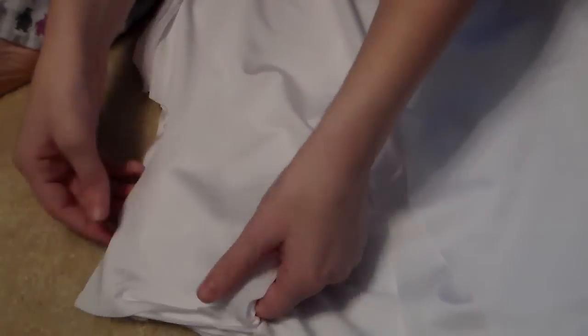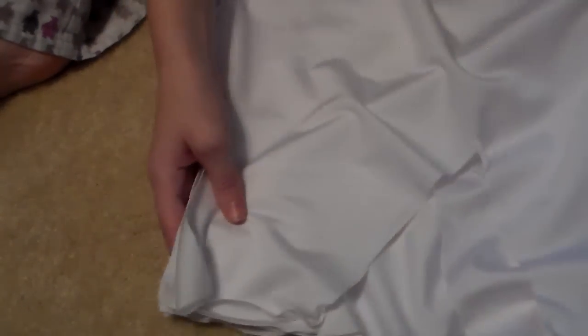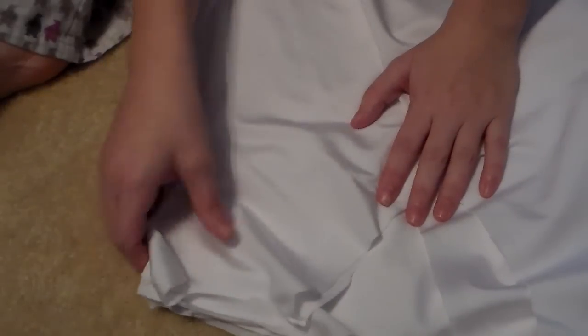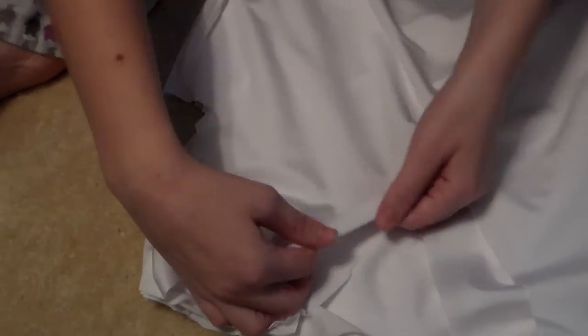When you're done, it should look something like this. You want to leave some space around the collar and the sleeves so that you can put the sailor collar and the puffed up sleeves onto it, cause we're gonna need to fold those over. So when you turn it inside out, it should look something like that.